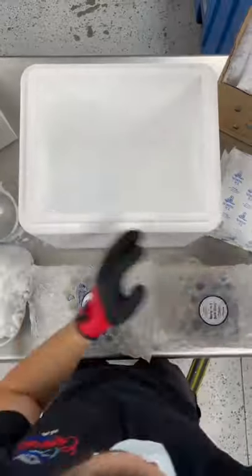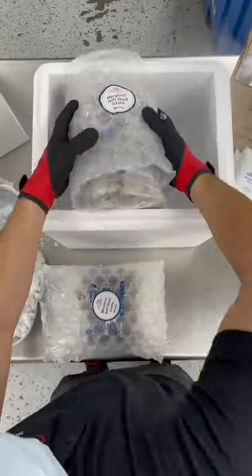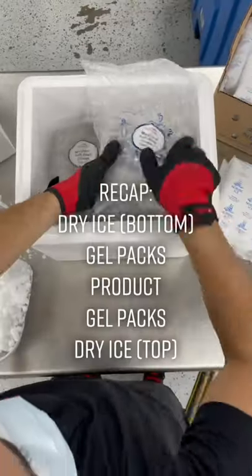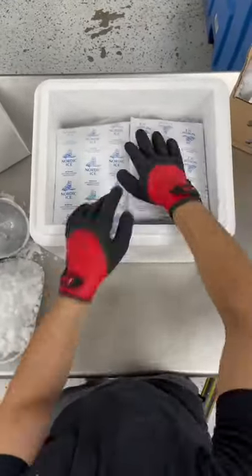First we start with the dry ice. We always start with dry ice on the bottom, then the ice packs, then the product. We want to create as much separation between the product and the dry ice as possible to prevent any damages on the product.